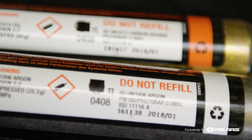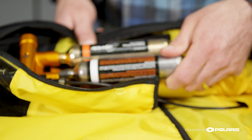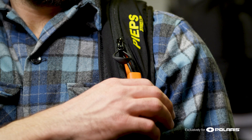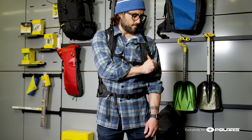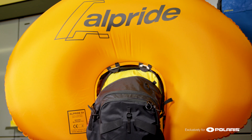We use argon and CO2, and the reason for that is that CO2 is liquid under pressure, whereas argon remains a gas. By using the argon, even at very cold temperatures, we can still deploy really reliably and really quickly, and use smaller amounts of gas.